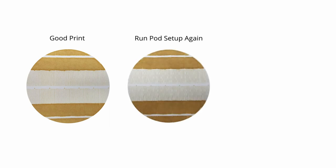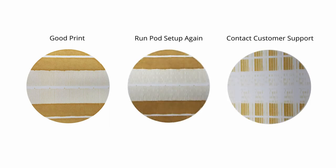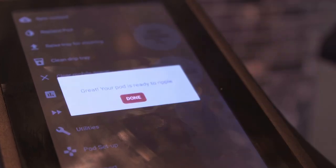Here you can see if your pod is working correctly. If you are replacing a pod, we recommend doing the pod setup once. In order to open blocked nozzles, we recommend doing pod setup two to three times. Now you're ready to make some ripples.